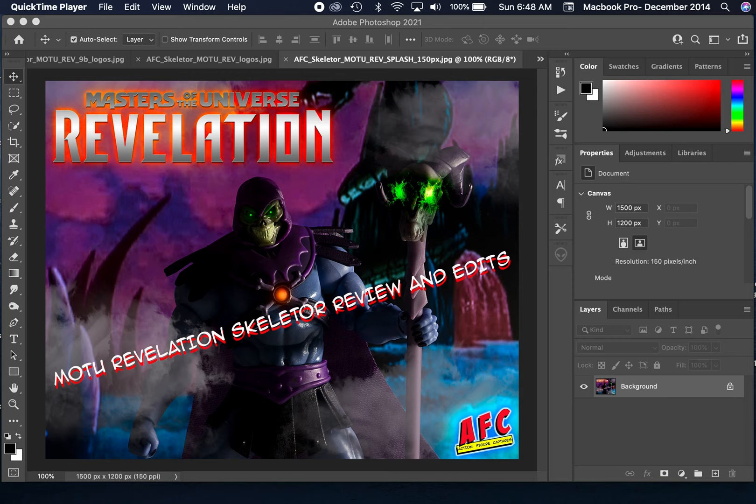I recently picked up the new Skeletor figure from the Masters of the Universe Revelation line. The series has had mixed reviews, but the actual design of the characters are pretty cool looking, so I thought I'd start by buying the Skeletor figure and seeing what I thought of the quality. I decided to go with Skeletor to begin with, and if I liked him enough, I would buy the He-Man.